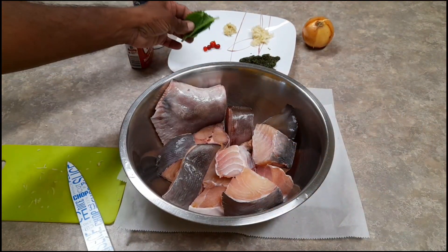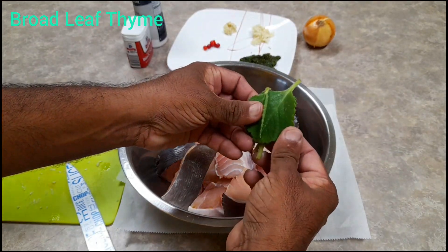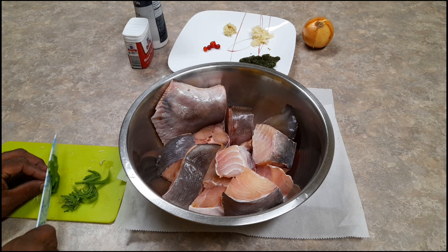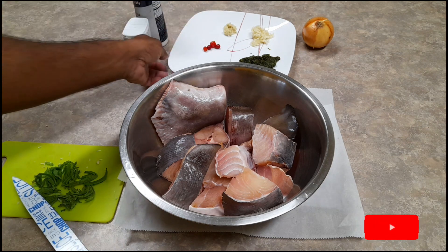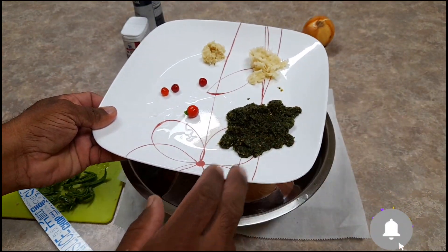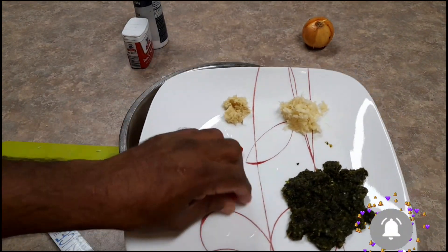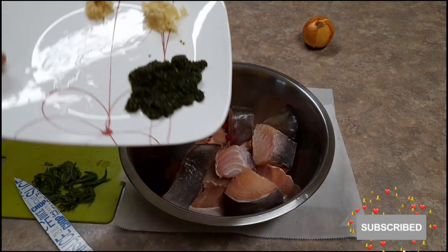Let me cut up this thyme real quickly — this is just from the garden, just went out and got it. This melts away really fast in the pot, so no need to grind or blend it. I do have some of this in my green seasoning — it has garlic, pepper, shadow benny, scallions, ginger, and garlic. And of course, can't forget our wiri wiri pepper.